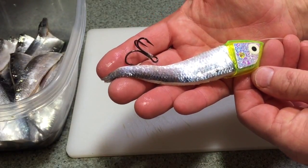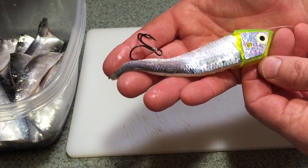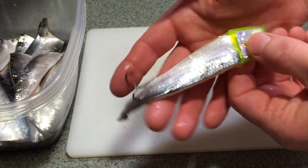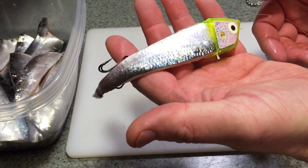I don't like double trebles. I don't like the tournament tie. I like a single treble, and I don't like to stick it in the flesh. I just let it hang just like that and spin just like that. These things will spin a tree trunk.